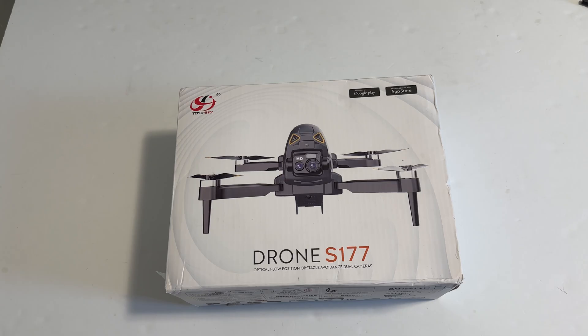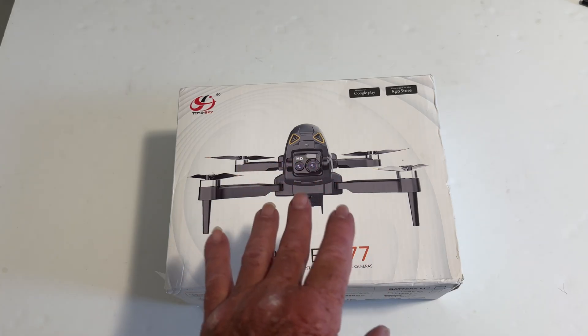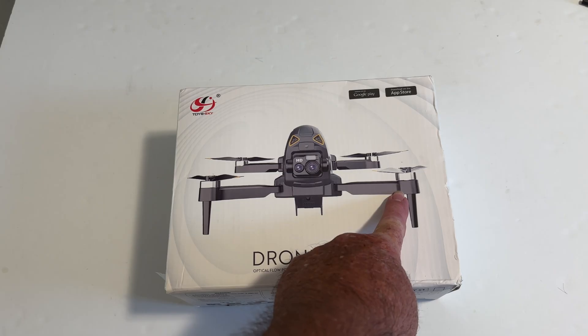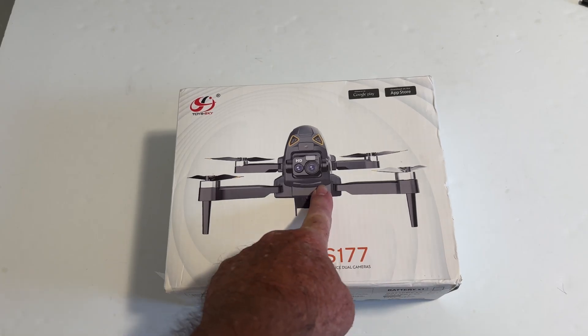Hey guys, today we're going to be taking a look at the Teemu S177 drone. It's like some kind of Avada knockoff, but at least it has brushless motors. So it should fly kind of decently, at least.